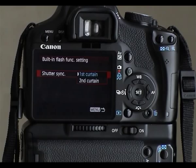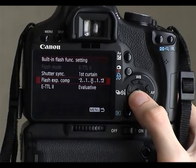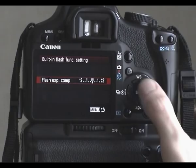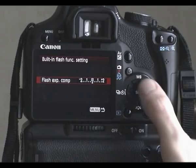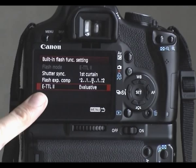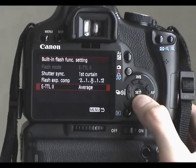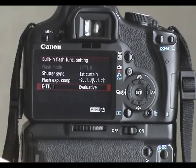We also have flash exposure compensation, where we can make the flash output brighter or darker should we need to. It's not changing at the moment because the flash isn't actually up. And we have ETTL2 — ETTL is through-the-lens metering. We have it set to evaluative or average, where it takes an average of the scene to calculate the required flash output. Evaluative looks at the whole scene and takes it all into account, so I generally just run on evaluative, though I do admittedly very rarely use the built-in flash.